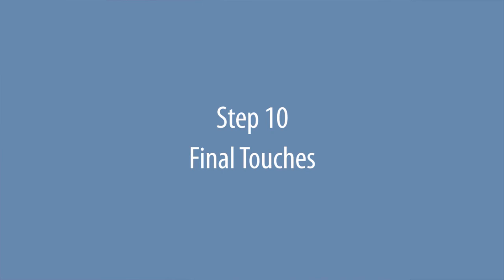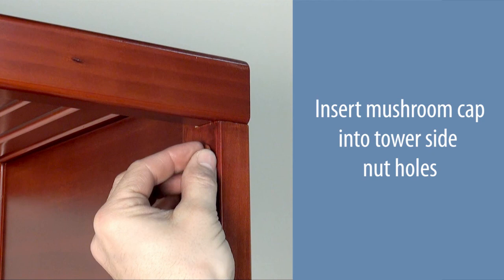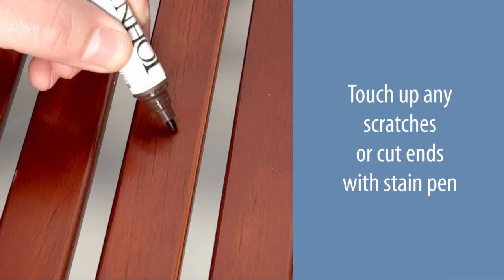Insert the mushroom caps into all angle bracket screw holes. Insert the mushroom caps into the tower side nut holes. Touch up any scratches or cut ends with the stain pen provided.